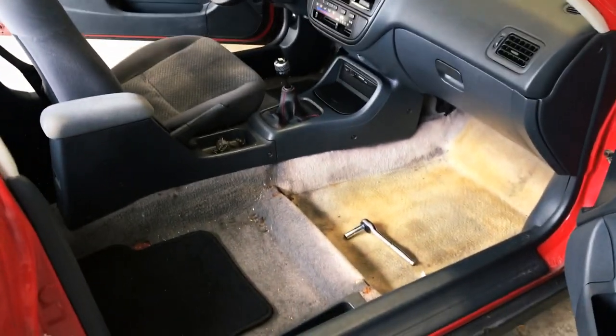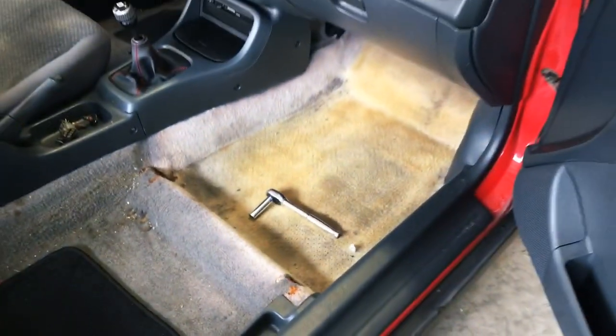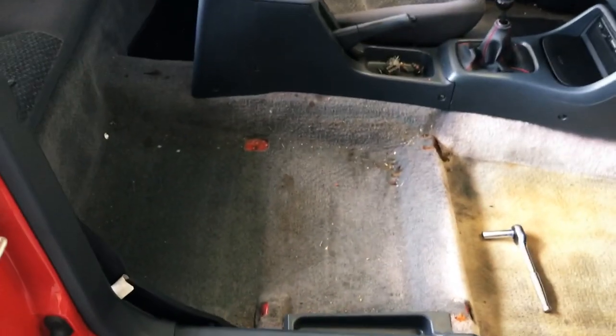Passenger seat out. It looks like we have a lot of workspace already. Look at this — that is so gross. I guess this is what the carpet used to look like, kind of, sort of, but I don't know what happened there. You can kind of see how it was, but obviously it's still real dirty.